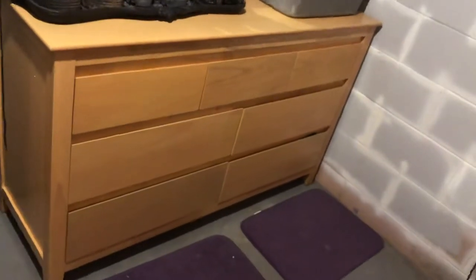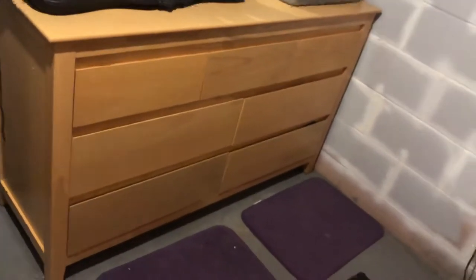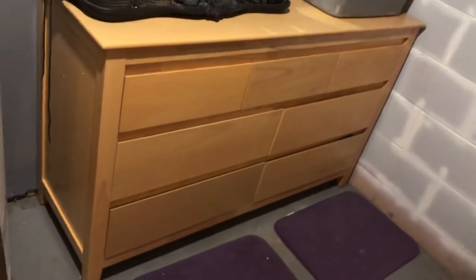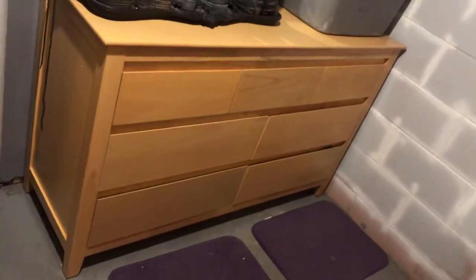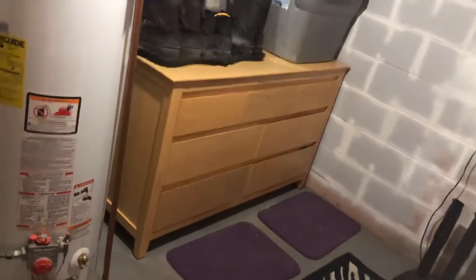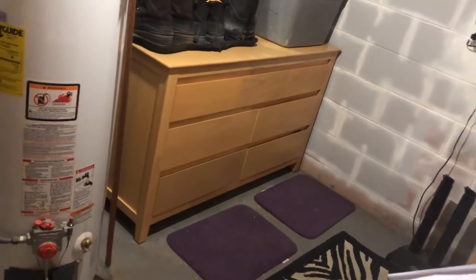I spent about four and a half hours putting this all together with a five-minute break in the middle. It was just time-consuming — it wasn't a hard undertaking by any means, just very time-consuming. The drawers had to be put together individually, and with each one I learned a better way to do it.